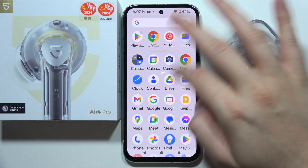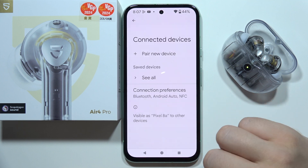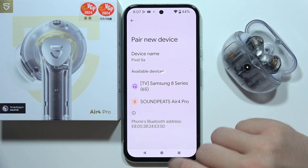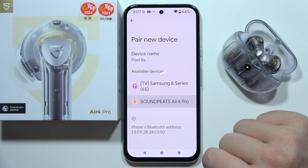Then you will have to open the Bluetooth settings on your device. Go to the Bluetooth settings, click to pair a new device, and from the available devices list select Soundpeats Air 4 Pro.